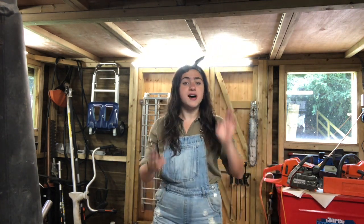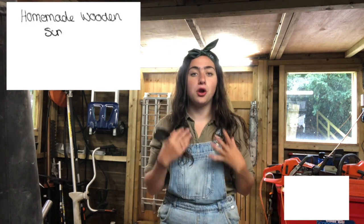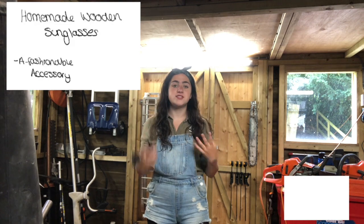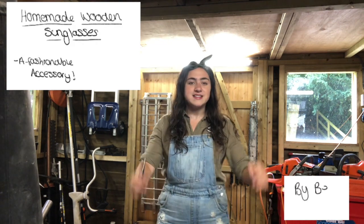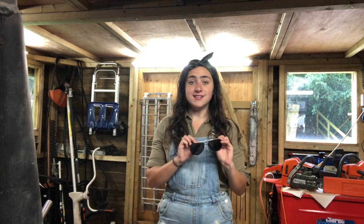Hi guys, welcome back to the channel. Thank you so much for watching my last videos. I really hope you enjoyed them, and if you love my videos don't forget to like, subscribe, and share. But today's video is something really exciting, something I've been looking forward to for a long time and I've told many of you about.